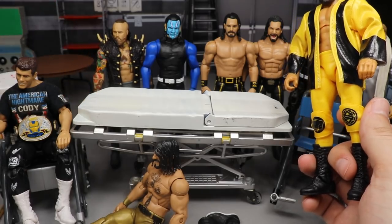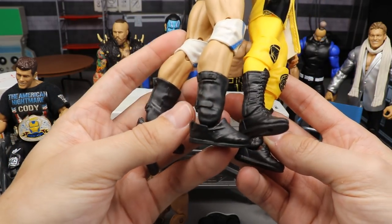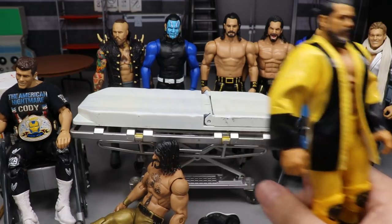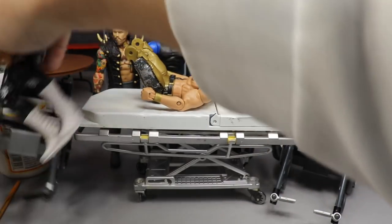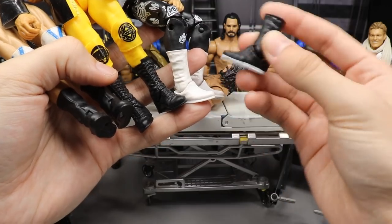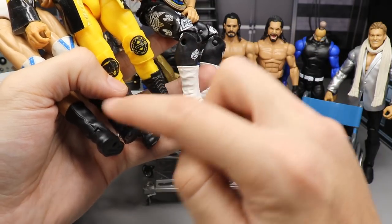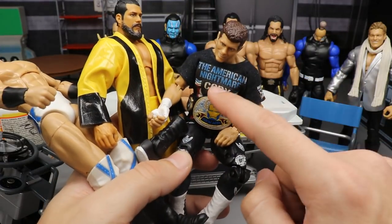Another option is to switch his boots with this Drew McIntyre Elite, because laceless boots just look good. It may make him a little taller though, so I'm not sure. What I'm thinking is to take either those Cody Rhodes boots or these Drew McIntyre boots — I felt like the Cody ones would look better because they have black and white, matching his attire. CN's attire doesn't have any white, so we'll start with that. If it looks bad, we'll switch it back or fix it.